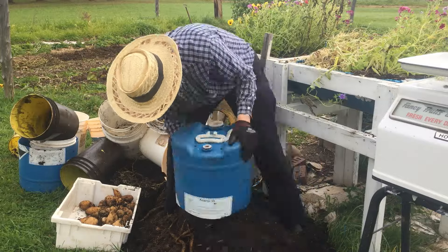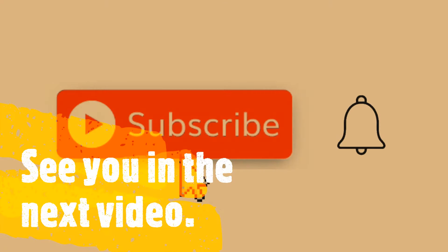If you enjoyed this one, don't forget to give it a thumbs up and a comment, subscribe to my channel, and we'll see you in the next video.